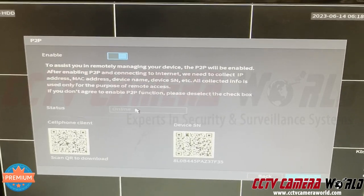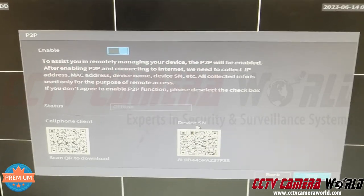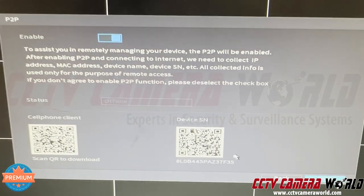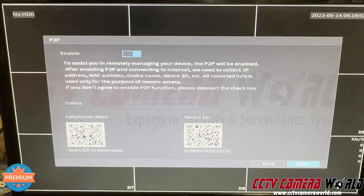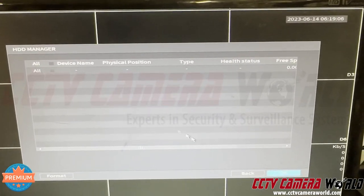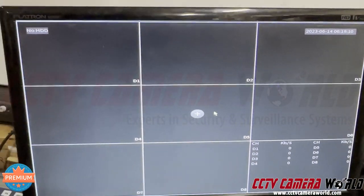If you want to view remotely by scanning the QR code on the top of the recorder or inside the P2P menu, this is the device P2P code you need to scan into the app. Leave it checked, hit Enable, and hit Next. It's going to tell you if you have a hard drive — press OK. And that's done — you've initialized the NVR.